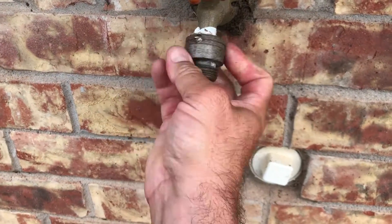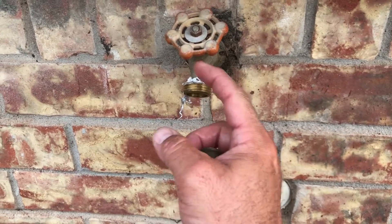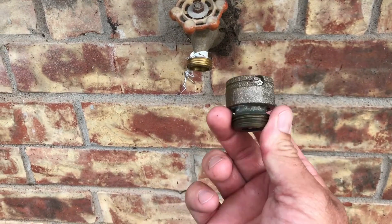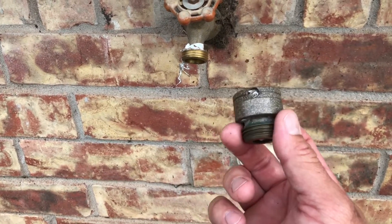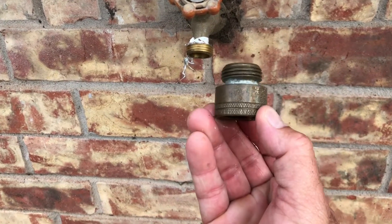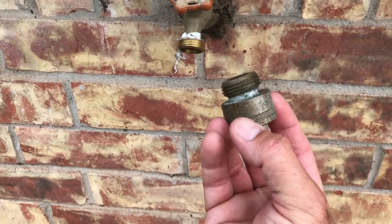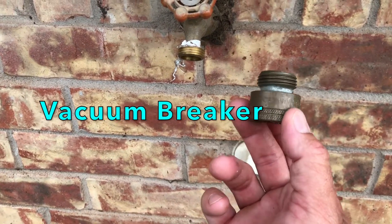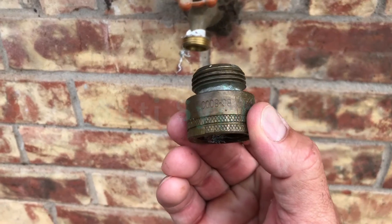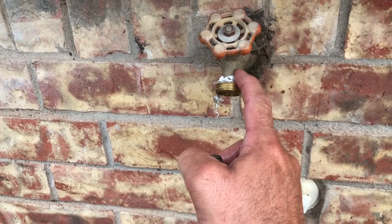If your hose bib just looks like this — just a standard hose bib and it doesn't have one of these on there — I highly recommend you go get one. You can get them at Home Depot, Lowe's, or maybe your sprinkler supply place close to your house. Tell them you want a backflow preventer that goes on your hose bib; they'll tell you exactly what they call them. I've heard a couple different names for them.